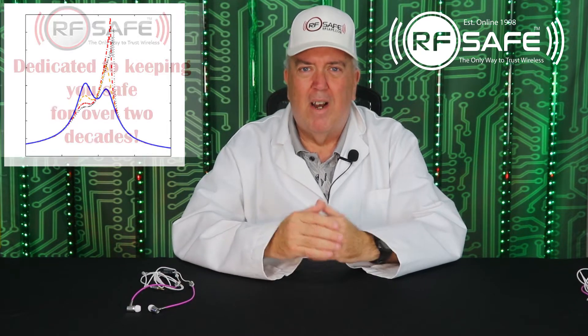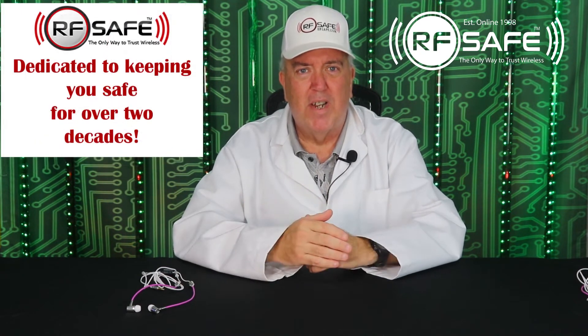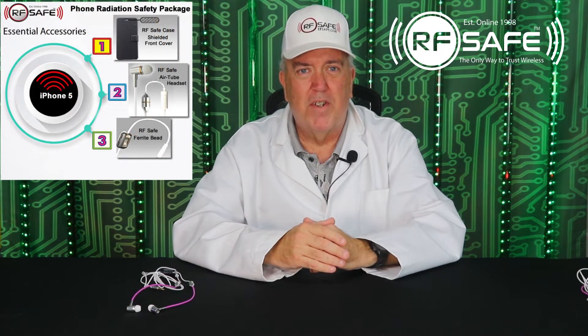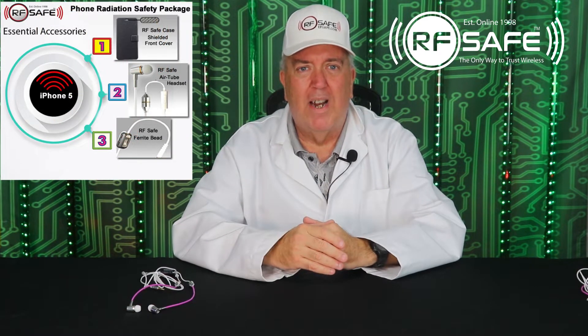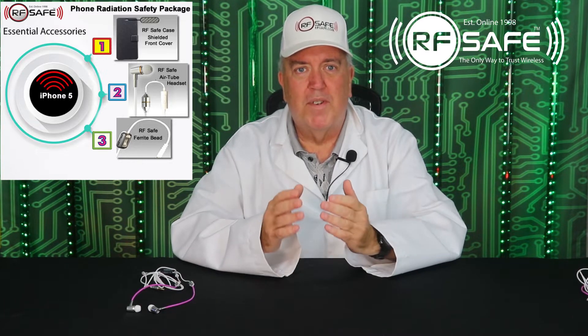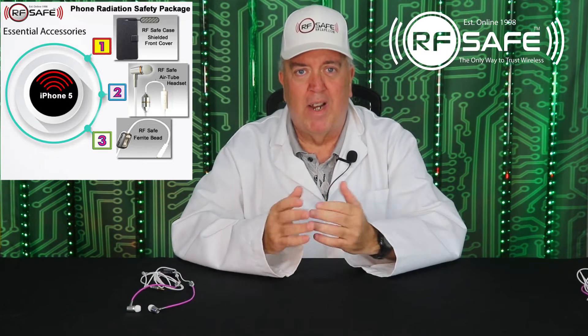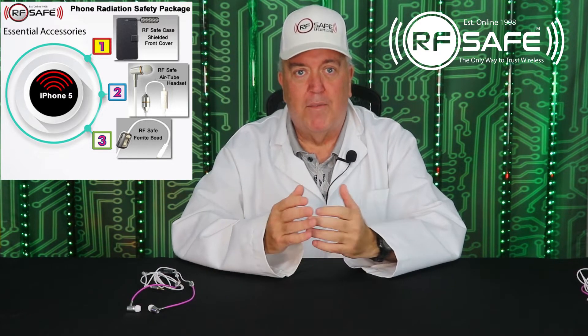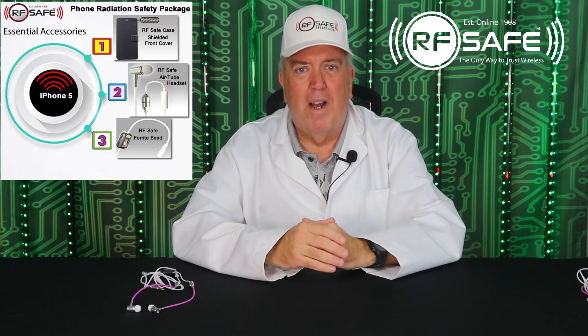This accessory, like all the others, is not a single solution to keeping you safe from RF radiation. Understanding a system of safe cell phone usage and what accessories play a role in it is vital to ensuring that you receive the maximum level of protection. Learn more about RFSafe's smartphone safety plan, formerly known as the safe cell phone system, at rfsafe.com.